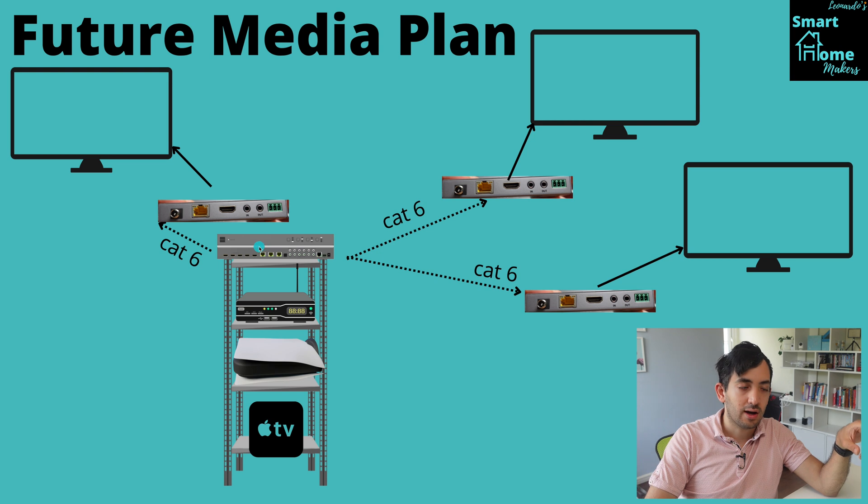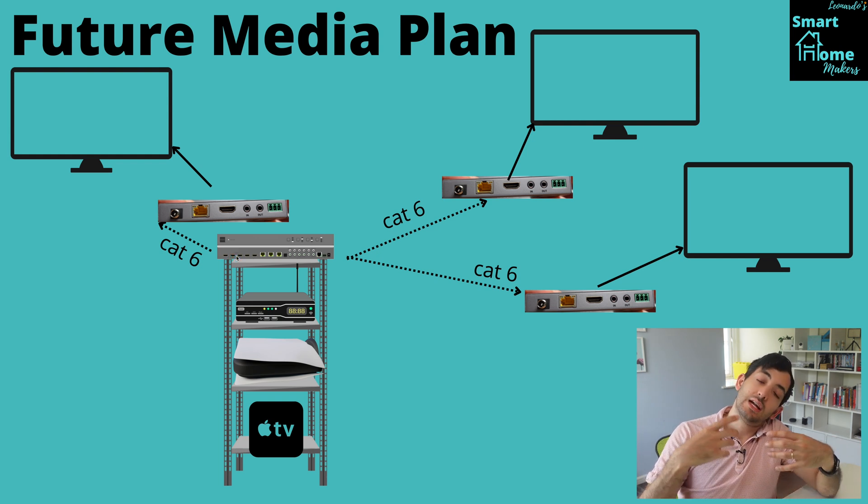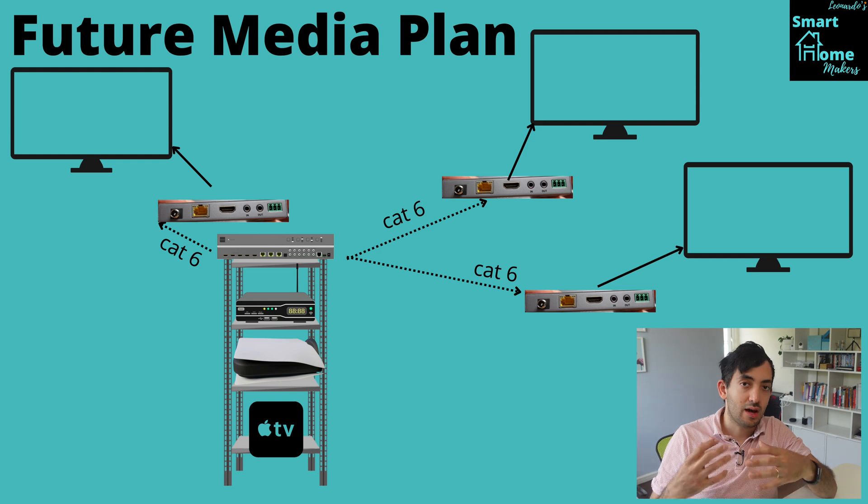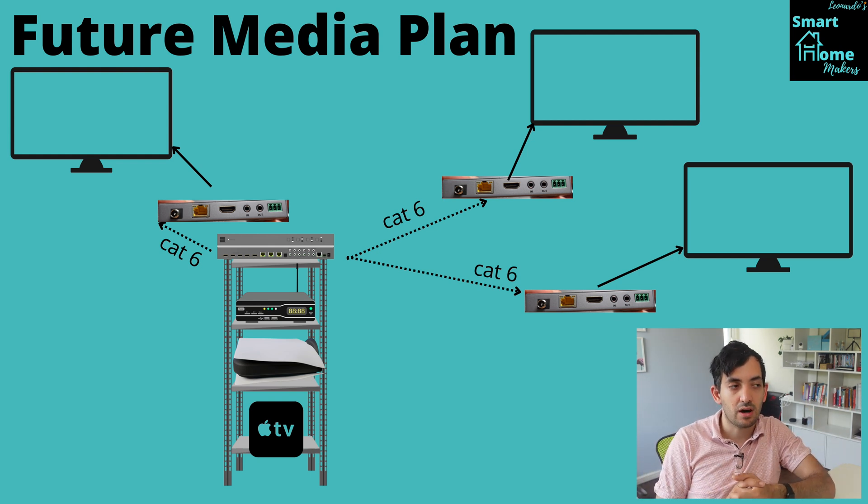Now if you have the television quite close, or if you could run an HDMI cable from the rack directly into a TV, that's actually a fourth display you can have with this model. And there are many other models on the website if you want to scale this even bigger.